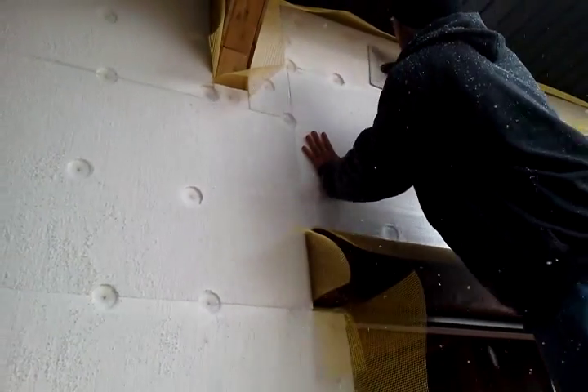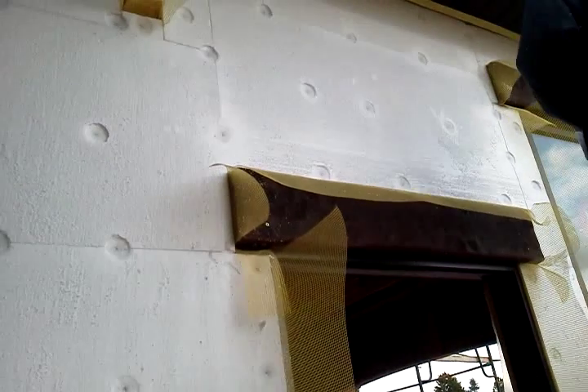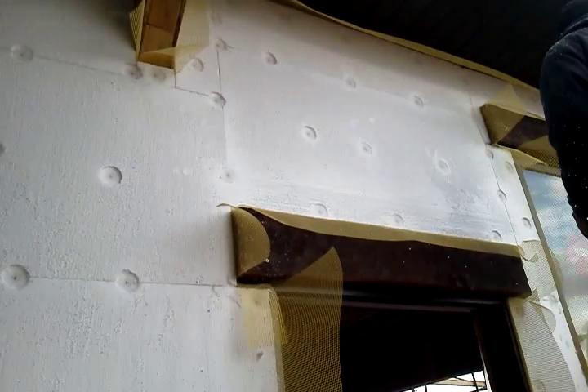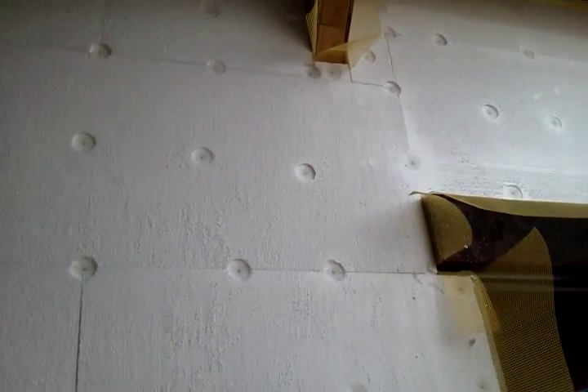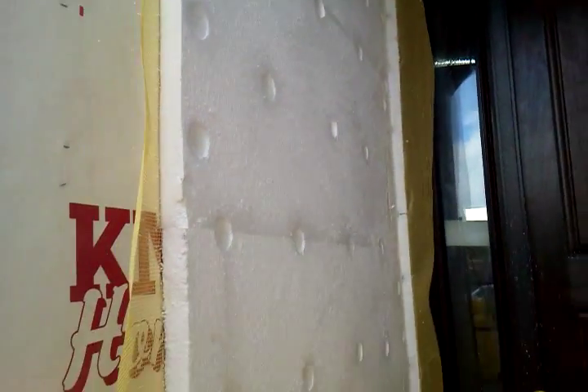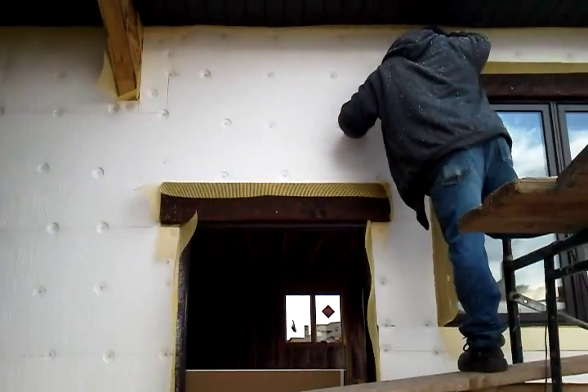Then after you get all the foam stuck, you wrap it flat with a foam wrap. Once we've got all the foam on and it's wrapped, we'll start by filling all these holes with the base coat adhesive — same as you would shoot rock — back through all the screw holes first. Once we get all the foam done and wrapped, we'll start mudding tomorrow.